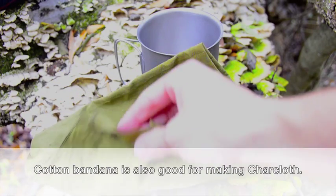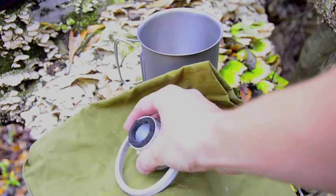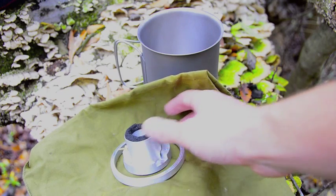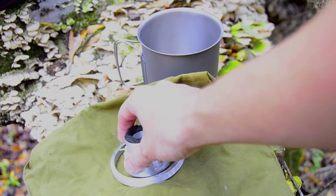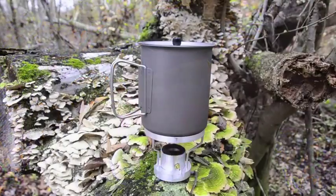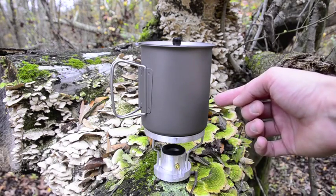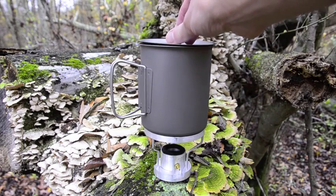The stove I keep wrapped up in a cotton bandana just to keep it from rattling around on the inside. This is the mini ring of fire by Smoke Eater 908. So here is my stove, my boiling cup — the 750 milliliter cup — with its little lid.